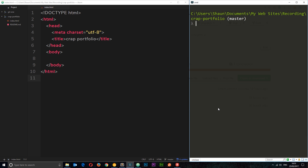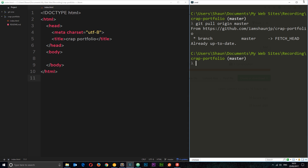Say I come into the office and I've got some new work to do. The first thing I'm going to do is make a pull to keep my local files up to date with the remote repository, just in case any other developers have made changes. I'll make sure I'm on the master branch first, then say 'git pull origin master'. That fetches all the code from the remote and merges it into our local master branch.